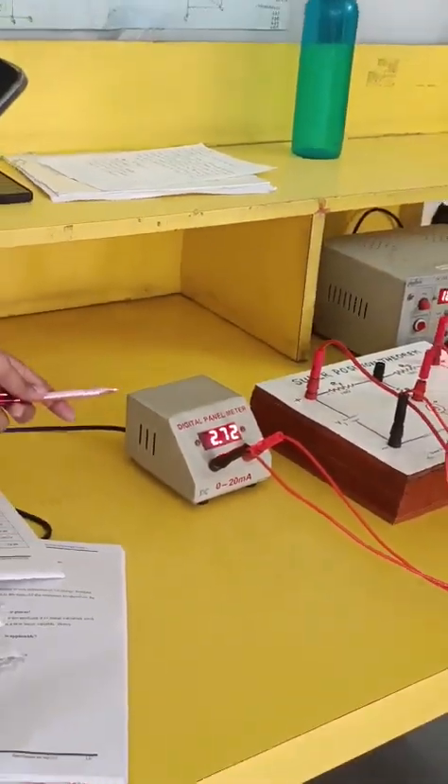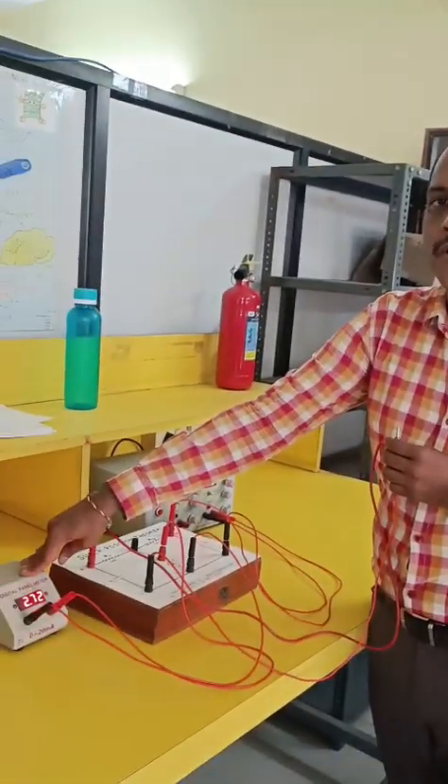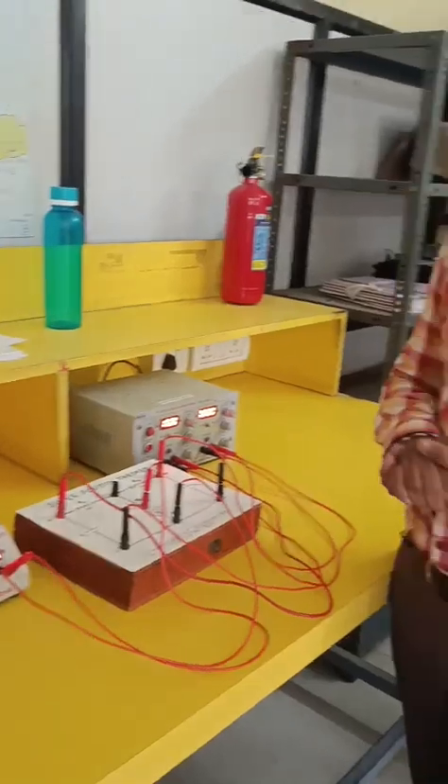If you add 2.72 and 5.01, you are approximately going to get 7.77 or 7.7. That is the superposition theorem verified experimentally.